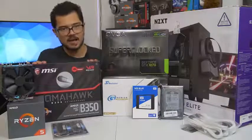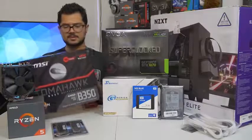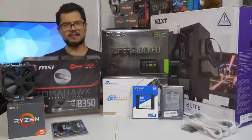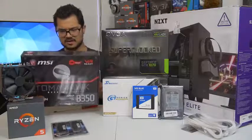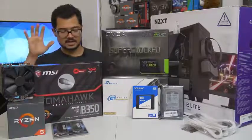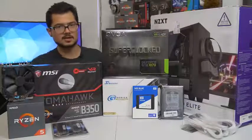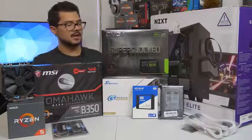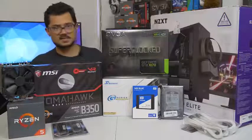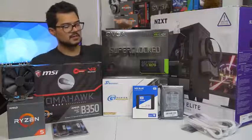We've also got a B350 Tomahawk motherboard from MSI. This is a fantastic little budget board. I believe this is one of the ones that has a PLX chip, so it supports Crossfire and all that jazz. It's a black and red color scheme — the red is very subtle on the VRM heat sinks. It's going to be paired with the GTX 1070 Super Clock Edition from EVGA. It's still one of the more affordable 1070s you can find on the market and a blazing fast card — it's certainly going to kick ass and rake in some frames.